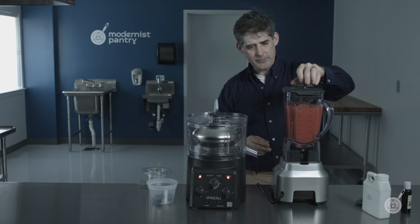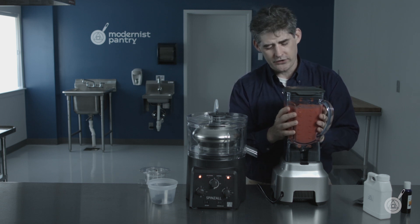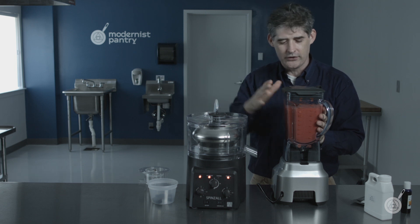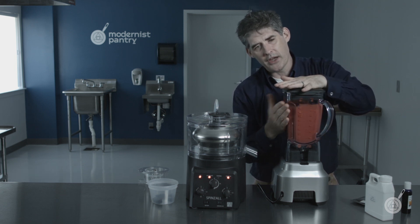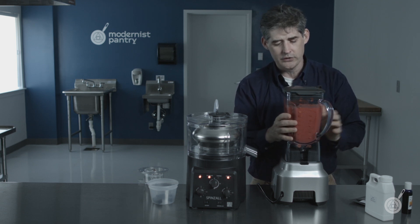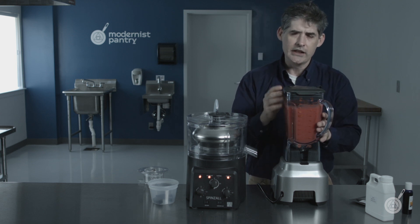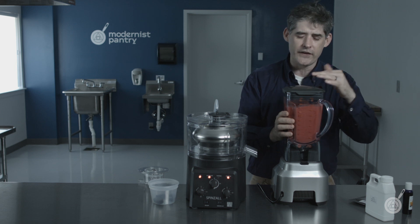Another thing about enzymes is they work better at higher temperatures than at lower temperatures. You can see how much louder a blender is than the Binzol. I usually let this stuff blend until it warms up enough that it's at body temperature. You can just start with body temperature fruit, but if you have something that's cold, like these strawberries are, you need to let it warm up a little bit, otherwise it just takes too long for the enzyme to work.